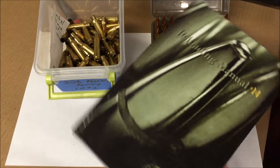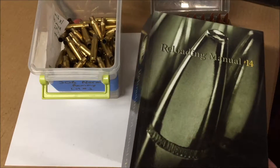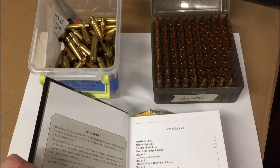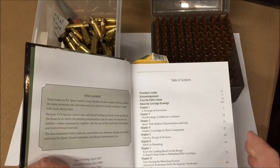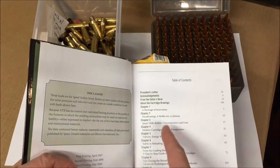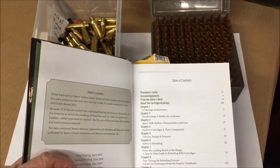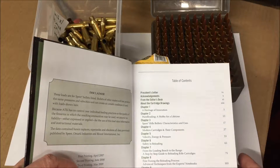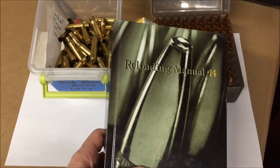I recommend you get a reloading manual. This is the Speer 14th edition. If you're interested in picking up this hobby, the first couple chapters in any reloading manual go through in detail the safe way to reload as well as some tips and things to keep an eye out for. So purchase one of these books.